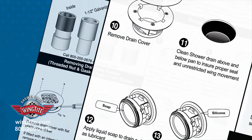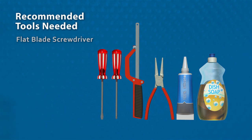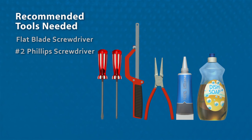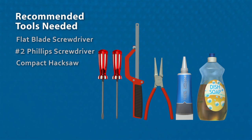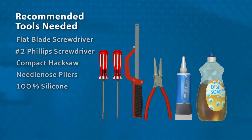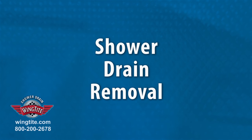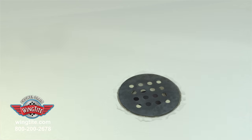Let's get started by following the detailed visual instructions. Tools needed: a flat blade screwdriver, a Number 2 Phillips screwdriver, a compact hacksaw, needle nose pliers, a tube of 100% silicone, and a bottle of liquid dish soap. We begin by removing the existing shower drain.